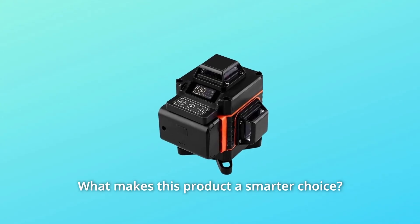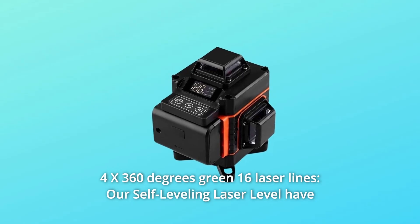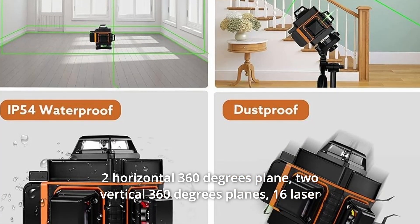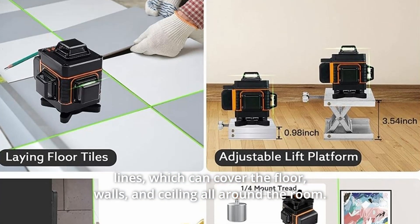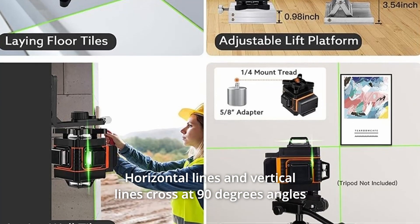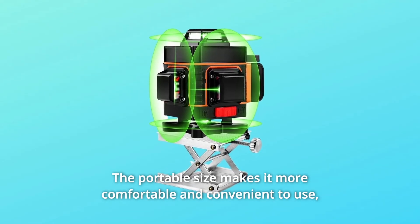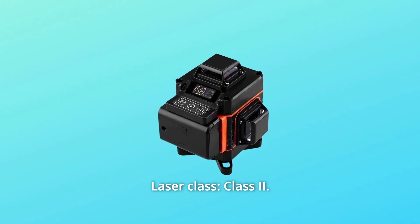Number 1: 4X 360-Degree Green 16 Laser Lines. This self-leveling laser level has two horizontal 360-degree planes, two vertical 360-degree planes, and 16 laser lines, which can cover the floor, walls, and ceiling all around the room. Horizontal and vertical lines cross at 90-degree angles to help you visualize quickly and finish square layout. The portable size makes it comfortable and convenient to use, even for small handmade projects. Laser class: Class 2.